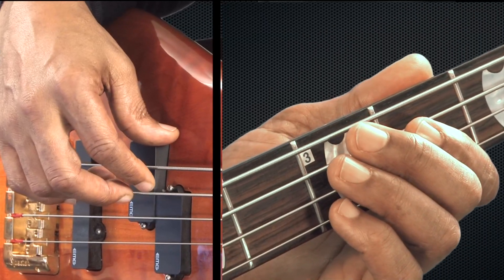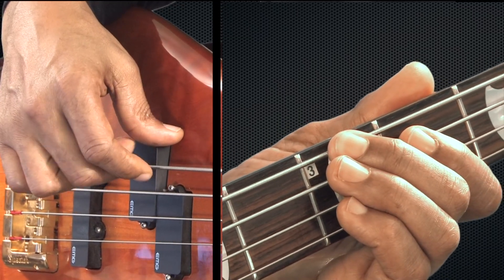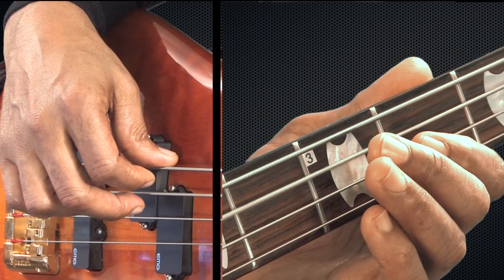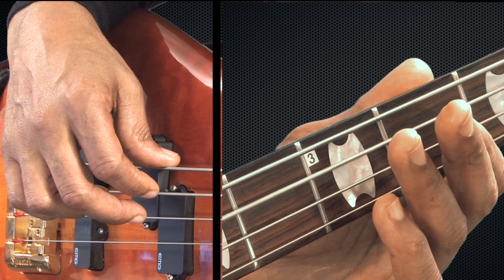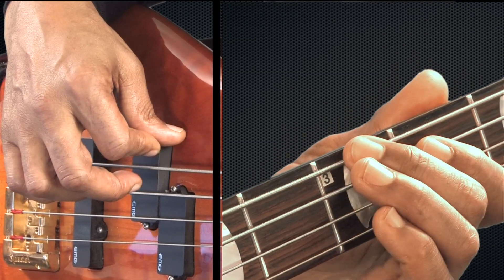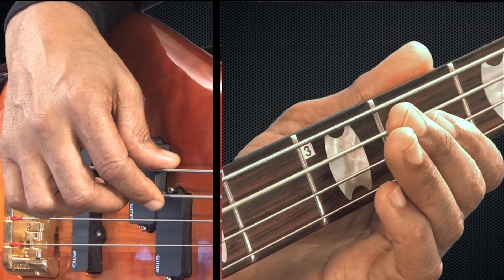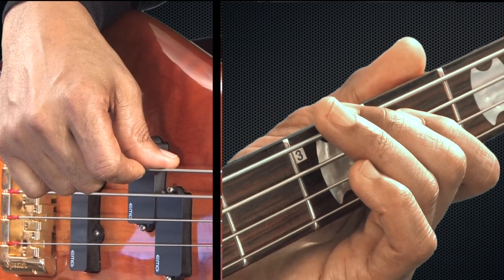So here's how it all sounds connected together. One, two, three, four. One, two, three, four. One, two, three, four. Two, two, three, four. Three, two, three, four. Three, two, three, four.